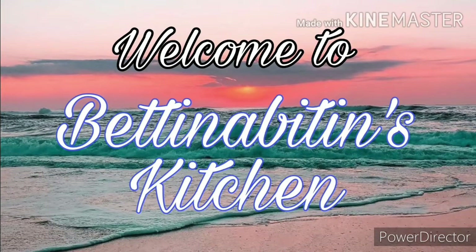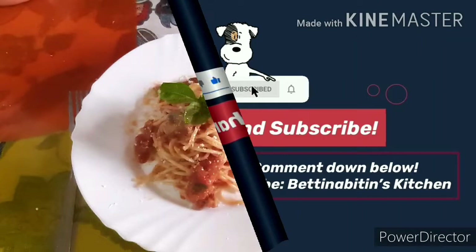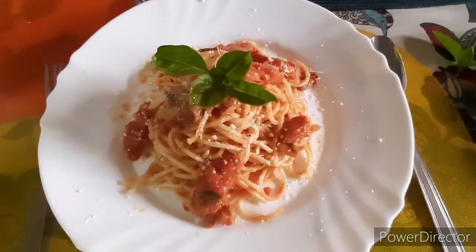Hello guys, welcome to my channel, Bettine's Kitchen. Today we're going to cook Hungarian pasta with mushroom.